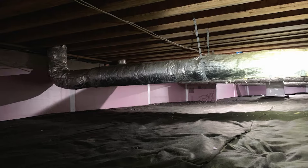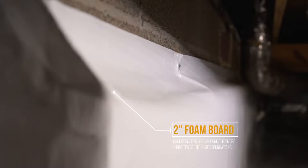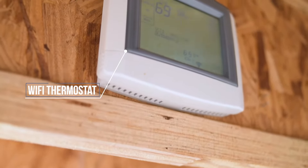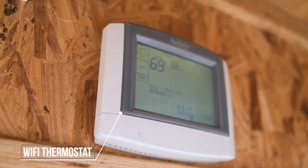There are three main upgrades that set our premium encapsulation apart from our basic encapsulations. The first is a 20-mil liner on top of our standard underlayment. Second, we install a two-inch foam board insulation around the entire perimeter of the foundation. The third upgrade is a Wi-Fi thermostat that allows you to control the environment in your crawl space through an app on your phone from anywhere in the world.